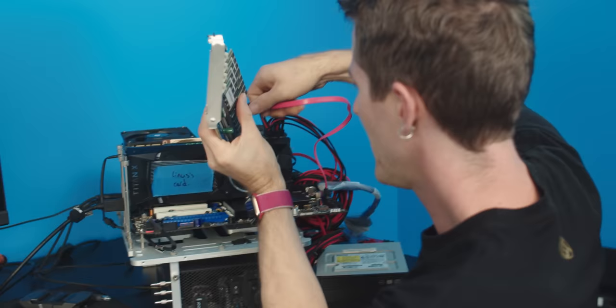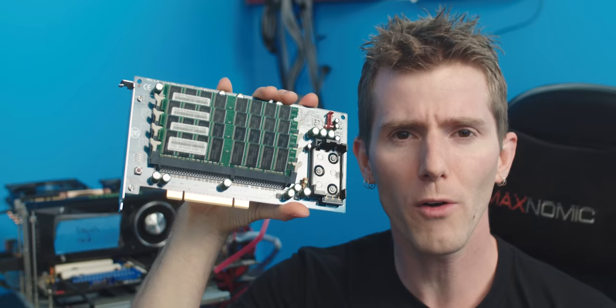The idea here was really simple. Take some of the leftover DDR1 memory that you already have lying around, and instead of spending thousands of dollars on an SSD, take it, chuck it on this thing, and use that as your system boot drive.